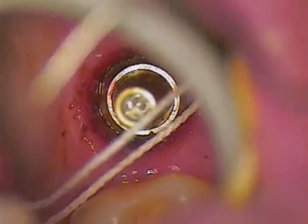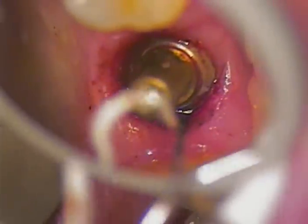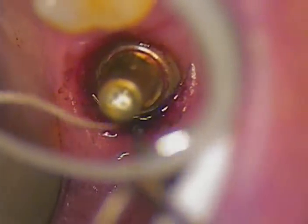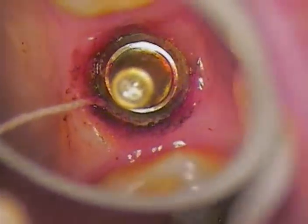We're going to lay the Siltrax cord ever so gently just under the rim of the solid abutment, going in between the tissue and the margin itself — just subgingival to the margin. We're using the suction tip, a 20 gauge suction tip needle, which can also be used to push the cord under the rim of the implant. Keeping it simple and keeping it dry at all times, we'd like the cord to go completely around the implant until the area of the buccal.